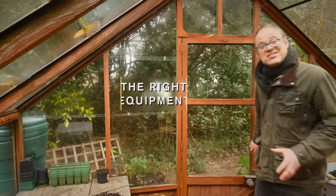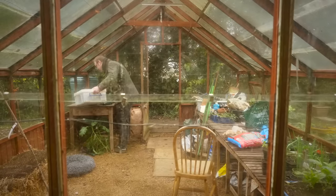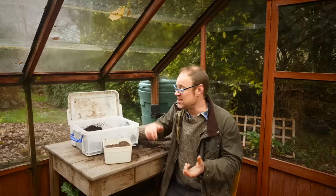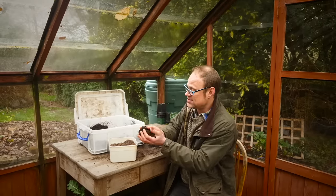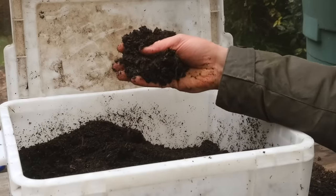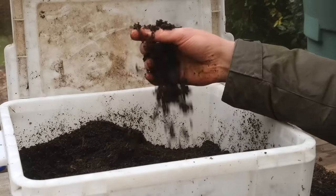Let's start with our seed starting mix. When sowing your seeds you've got two options. In most cases, especially for larger seeds, you can use an all-purpose, general-purpose or multi-purpose potting mix. It's got a nice crumbly texture, it's moisture-retentive, but it doesn't get too saturated and wet. It drains well.